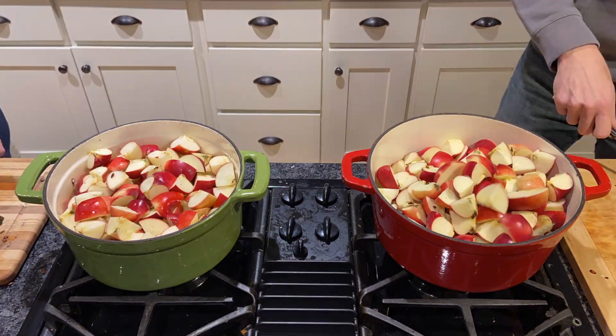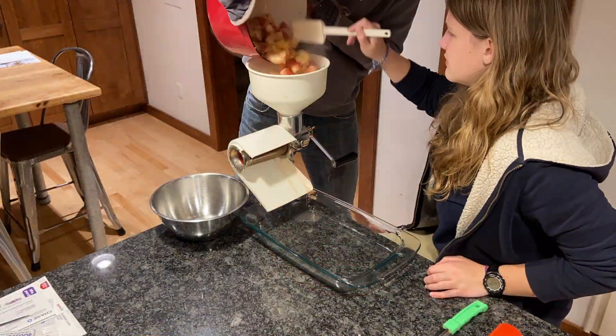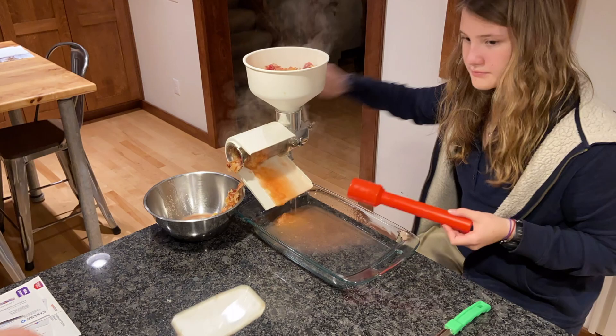Many people will add other things or ingredients to enhance the flavor, but we prefer the natural taste the apples provide.